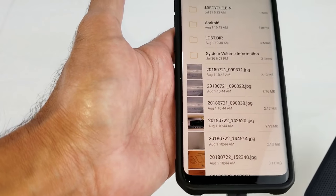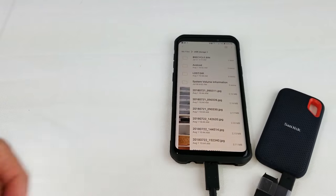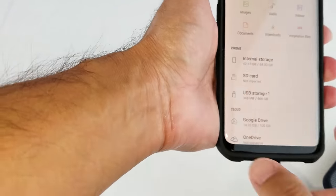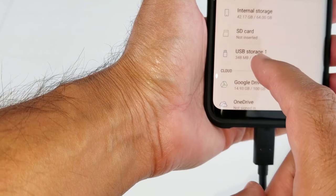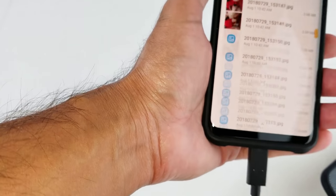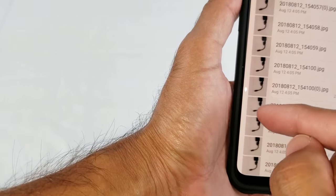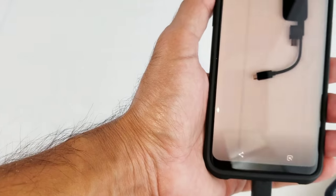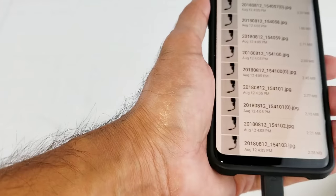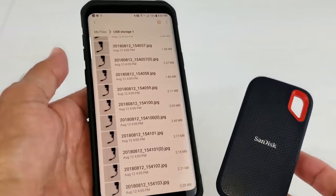It was just that easy — maybe 35 pictures transferred right there. You could do that with as many pictures as you need to. To verify it moved over, just click on USB Storage 1 and it'll show you all your pictures. Scrolling to the bottom, you can see all the pictures I took — isn't that a beautiful picture? They're all now on the SanDisk, just that easy.